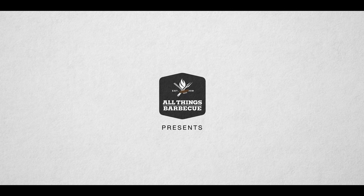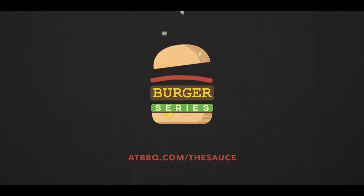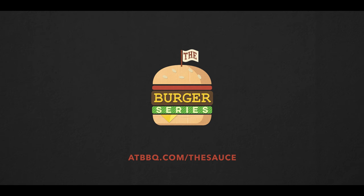Hey everybody, welcome back to our burger series. Today I'm going to be showing you how to make beef tallow brioche. We all know that brioche is the best choice for a burger bun, so we're going to up the ante a little bit and replace all of the butter that's normally in a brioche with beef tallow and give it that really beefy flavor. For those of you who aren't familiar with what beef tallow is, it's rendered beef fat. You can render that from your brisket scraps, or you can just purchase it at your local grocery store.